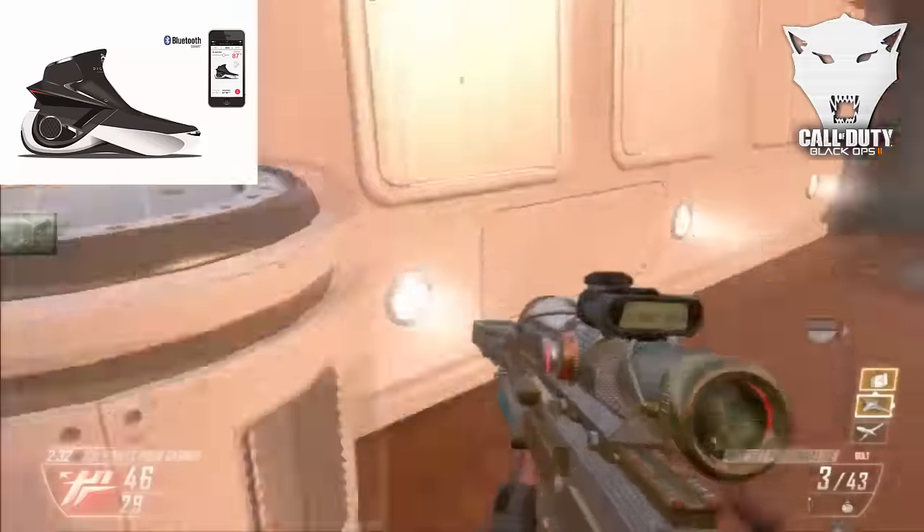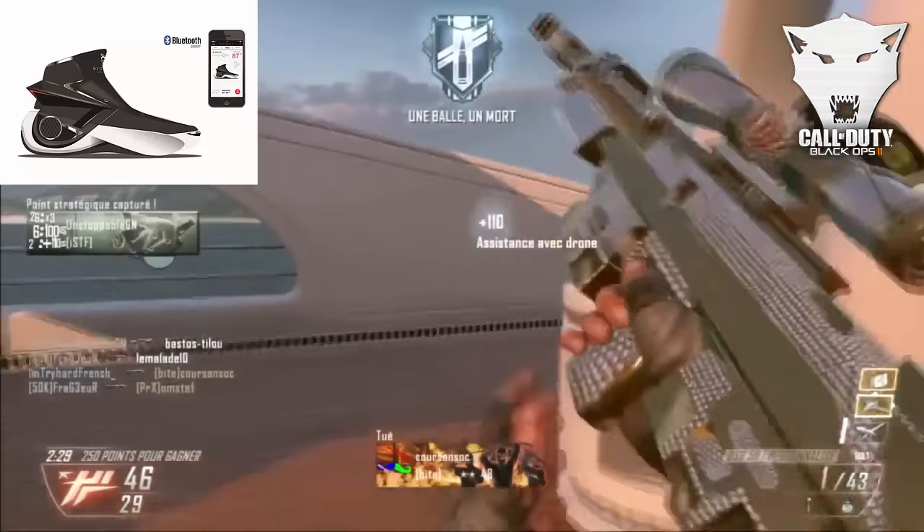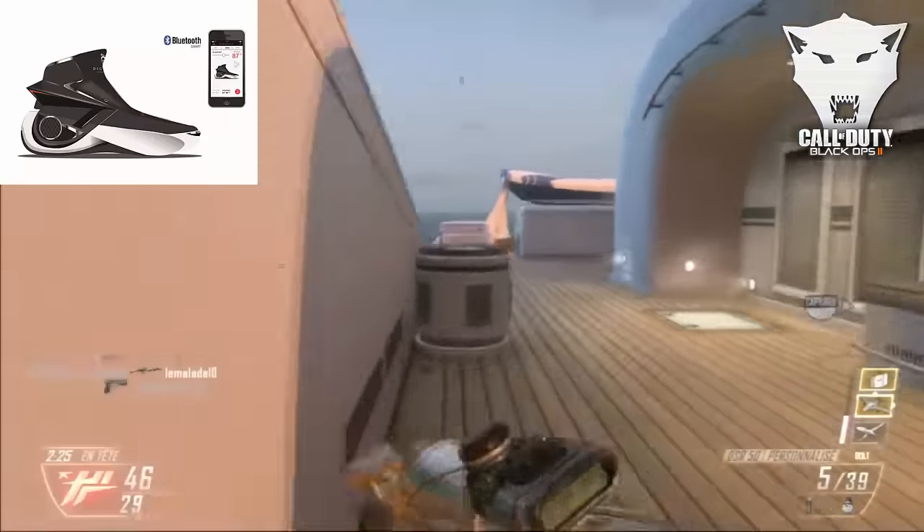La chaussure sera disponible en couleur noir, blanc, rouge ou noir, blanc, orange pour le moment. Peut-être que d'autres couleurs s'ajouteront par la suite. Le nom de cette chaussure est Smart Shoes. Je vous invite à aller regarder des forums et quelques photos sur internet, notamment sur Google Images. Un petit reportage de 3 minutes sera mis en description.